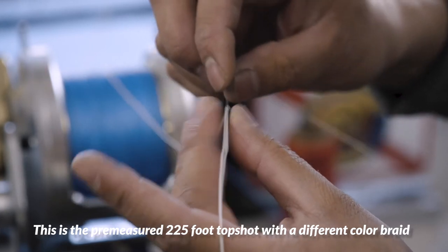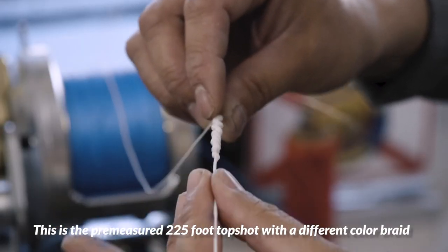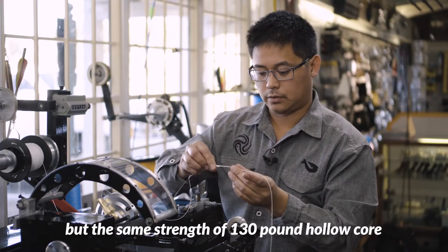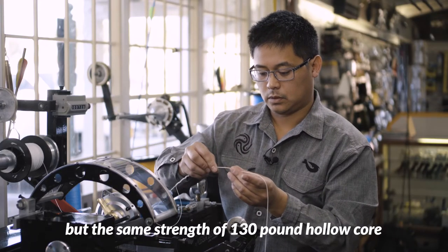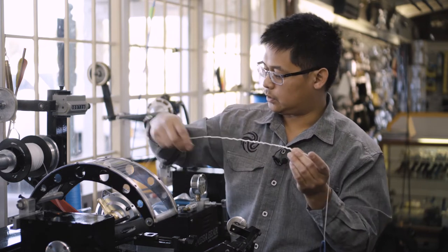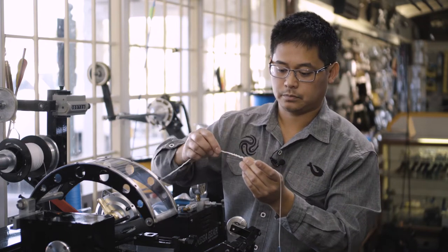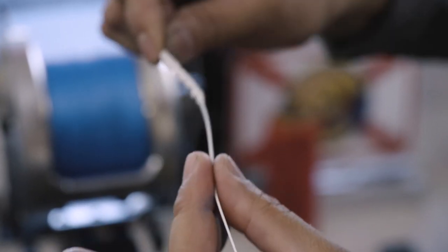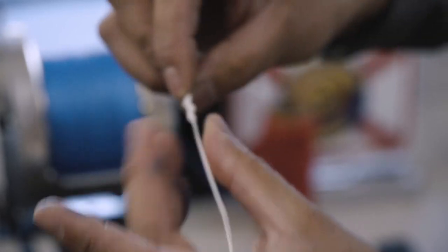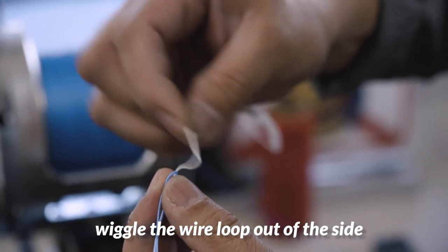This is the pre-measured 225-foot top shot of a different color braid — same strength, 130 pound hollow core. Just to show you, this end is going towards the end of the line, and this end is going towards the reel.